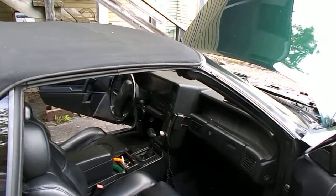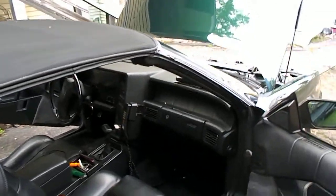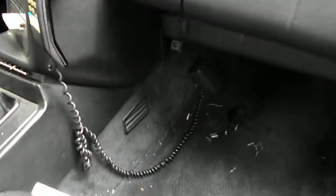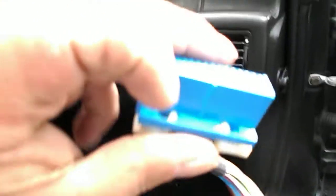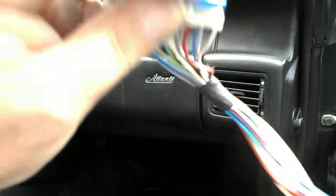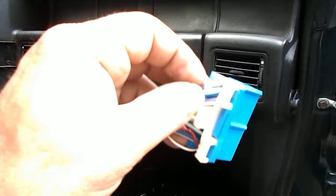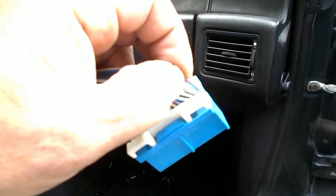I'm gonna pull the PCM out, lay it on the floor, and check the connection on the backs of all the wires. I've got one here cut out of another car. Basically what I'm gonna do is take that white piece — it comes off just by prying out these two little hooks on the end — and then you can see the backs of the wires and push them further onto the connections in the PCM.